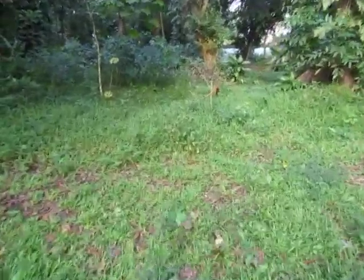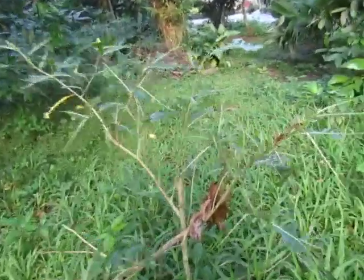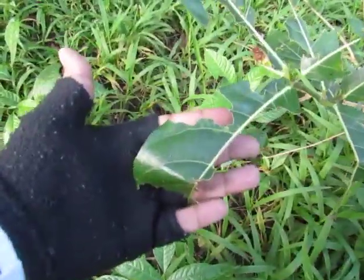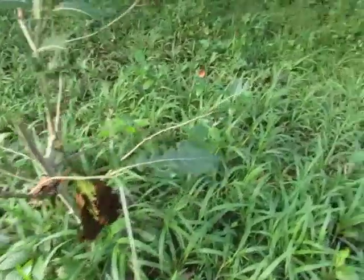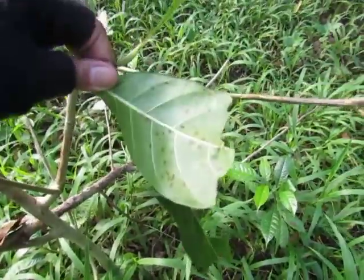Over here is one of my favorites, but the insects have been eating it. It's called Hawili. It seems that it's been consumed by some insects. Here's one leaf — this is the top and this is the bottom.